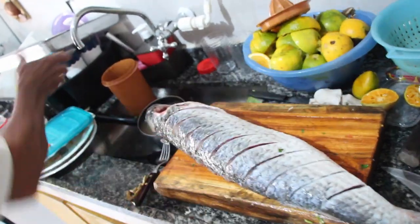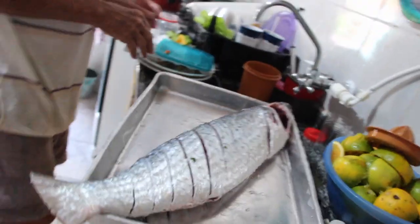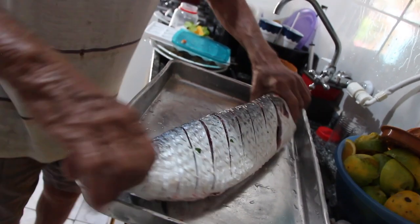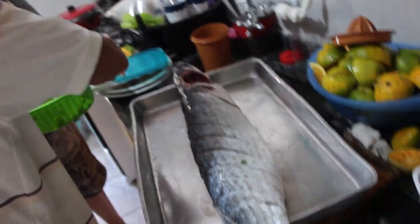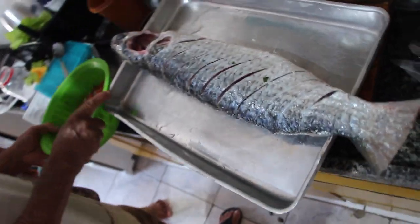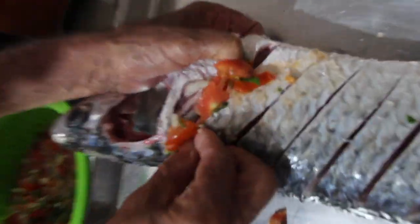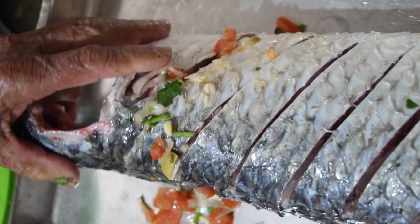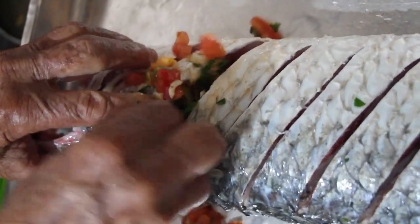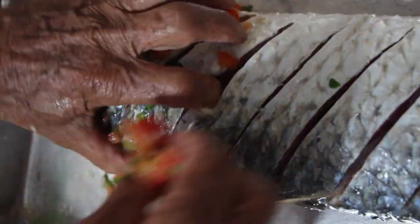Então agora vamos fazer o quê? Ela vai entrar nessa bandeja. Eu vou colocar nas gretas. Isso aqui tudo vai ser cheio de tempero. Eu já ia colocar dentro dela. Não, isso aqui não é qualquer um — muitas vezes é o que eu falei pra você: você come um peixe que não sabe fazer.